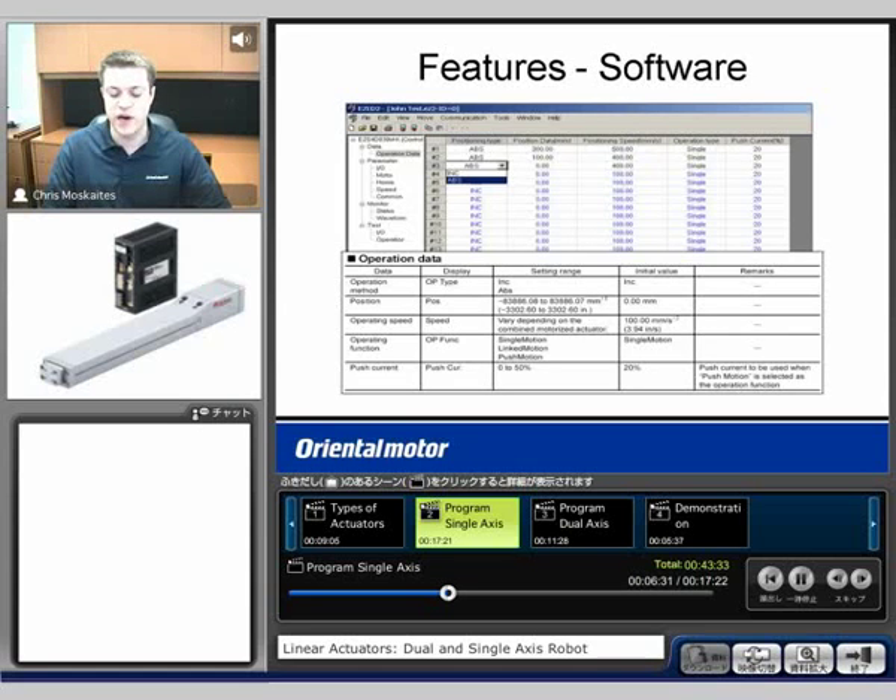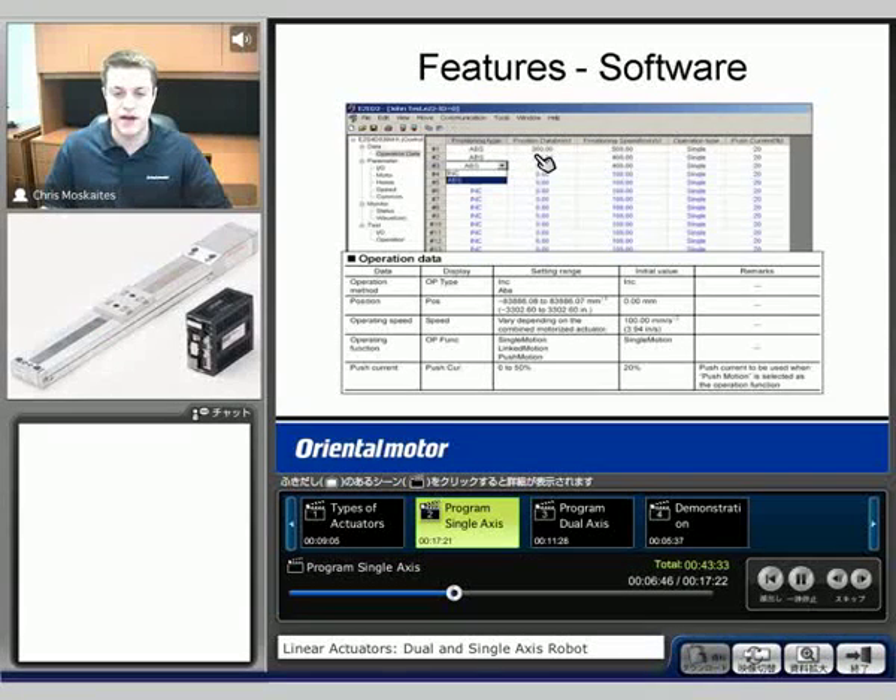A couple screenshots of the software — it's very similar to an Excel type spreadsheet. The first page is going to have the 63 different data profiles, and you're going to tell it if it's an absolute or incremental move, how far you want to go in millimeters, what speed you want to go in millimeters per second, and if it's a single or a linked move.